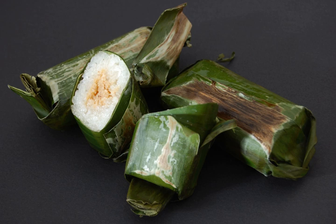Lemper is very similar to arem and bakeng Chinese zongzi, and also resembles Japanese onigiri.